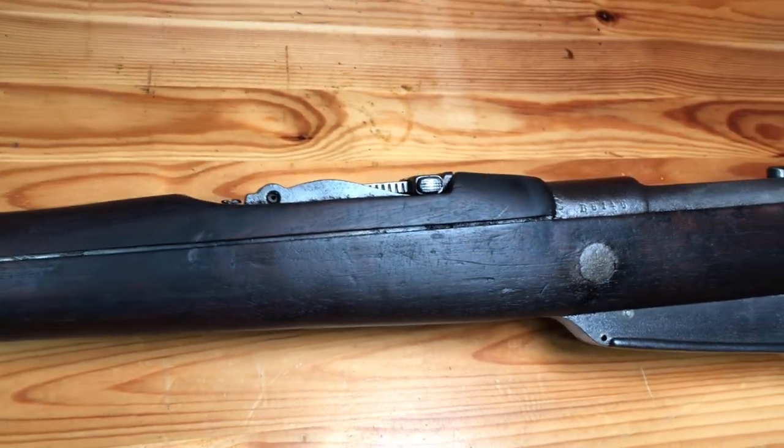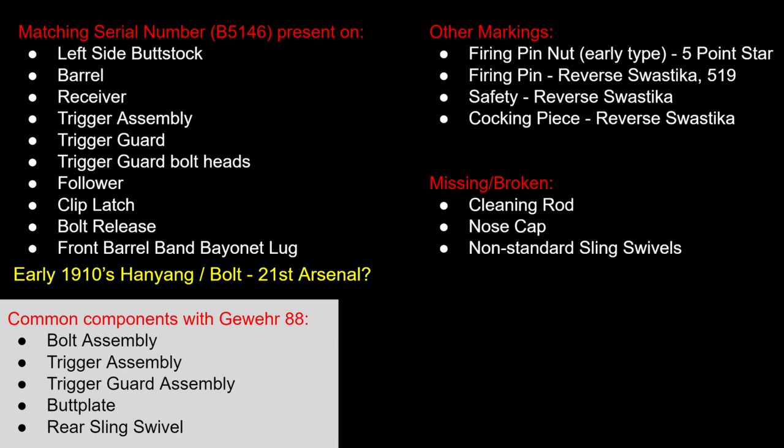Really happy with how this one cleaned up. Like I've been doing, I'll put a quick graphic up on the screen that shows you all the markings on this rifle that I was able to find in some research. Of the three Hanyang rifles that I've done so far, this one has been the most matching as far as components. It also has a very early serial number.